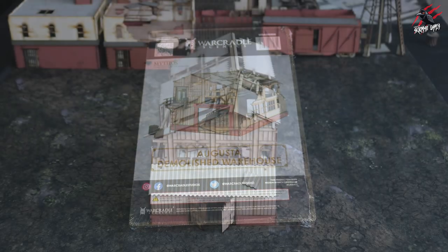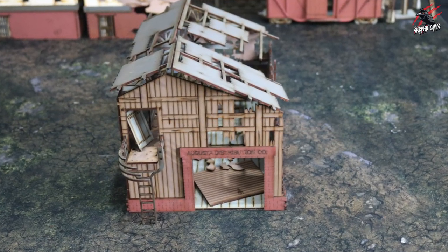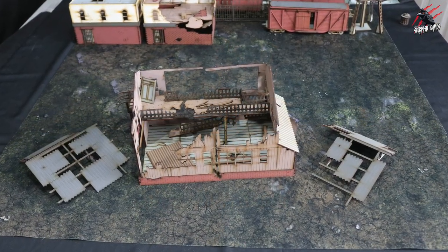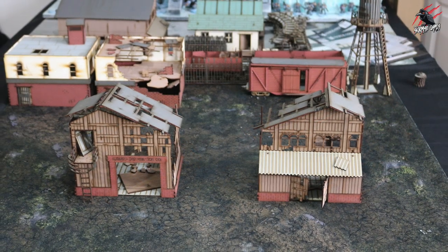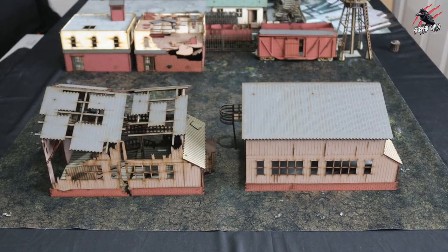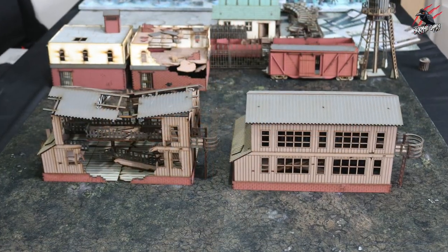The next pack is the demolished version of the warehouse, which looks really cool — the roof is caving in, you can take it off, and you can access inside from the back. It's essentially the same set but completely run down, and I think it looks really cool with all those broken wooden pieces. You also get some scattered terrain with old bits of wood. You can even split it into two pieces of terrain — turned sideways it could look like two buildings side by side. The two versions, ruined and intact, look really great together.